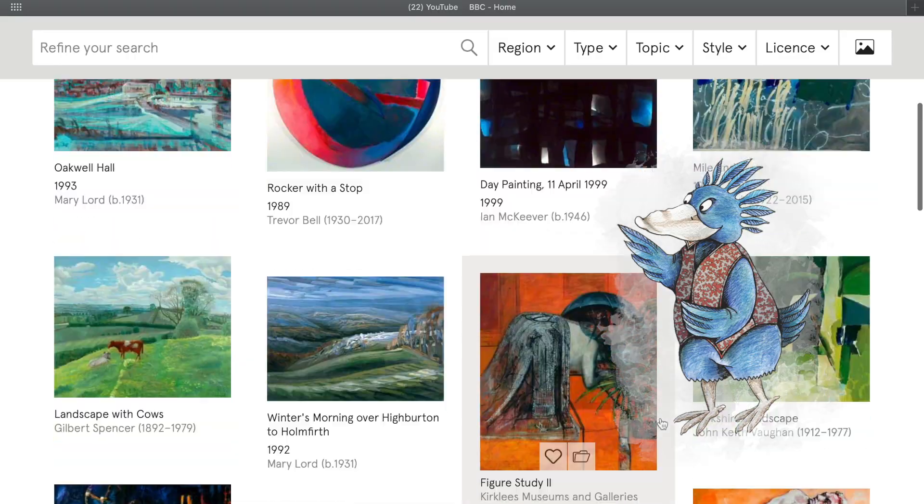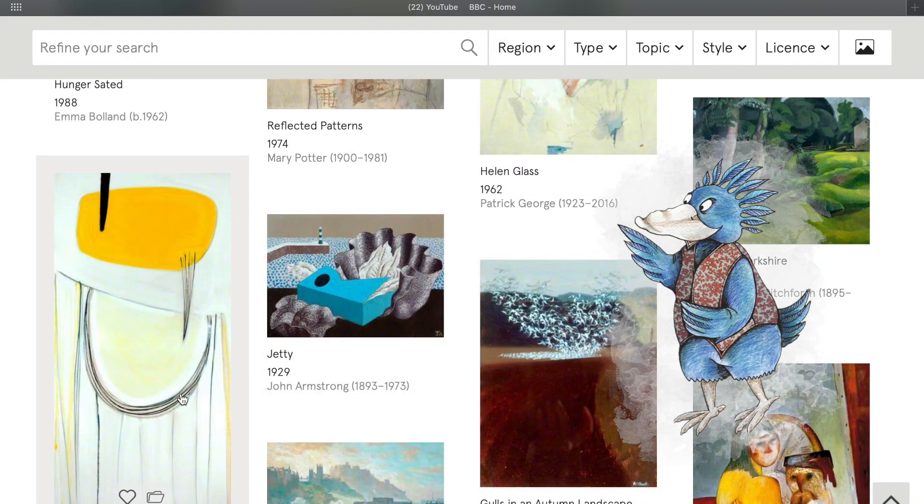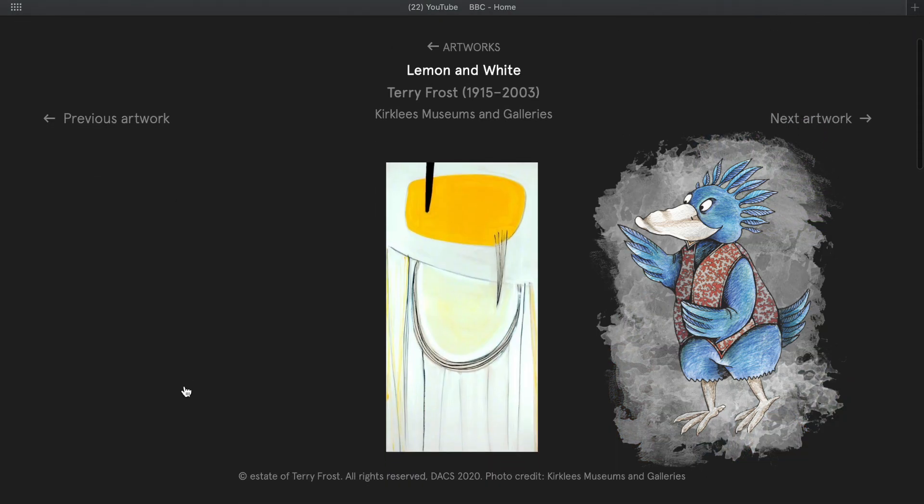Here's Ronnie the Raven. He's chosen a picture for us. It is called Lemon and White and is painted by the artist Terry Frost in 1961.